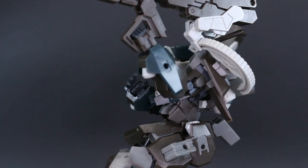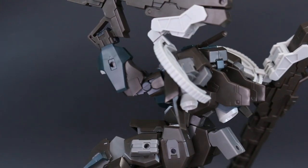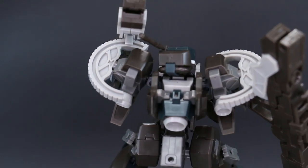Like I said at the start of the review, the color scheme out of the box is not really to my taste so I'm definitely going to be changing that. But it's really cool and pretty minimal in terms of the seam lines that need fixing.